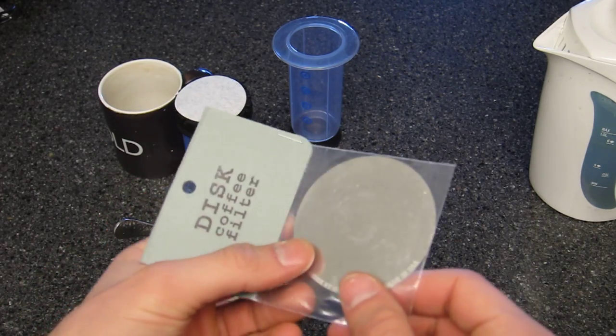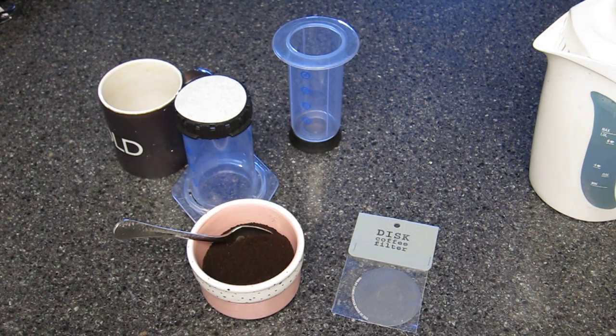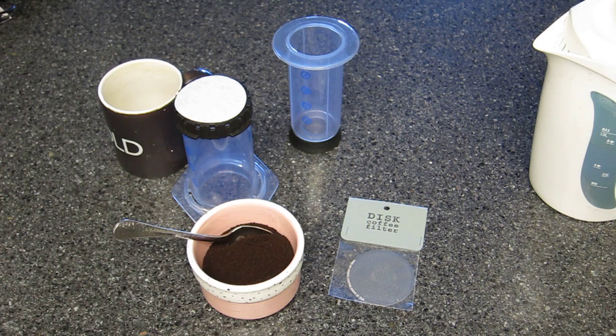Anyway, this is a little metal filter disc that works with an AeroPress, which is a way of making coffee. They also make a product called the Cone, which has gotten more press than this disc. The Cone uses the same manufacturing method, but it's a filter cone that's meant to be used with a Chemex or a V60 or some other drip style method.